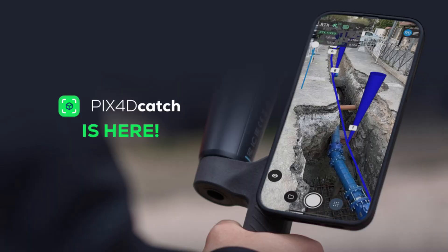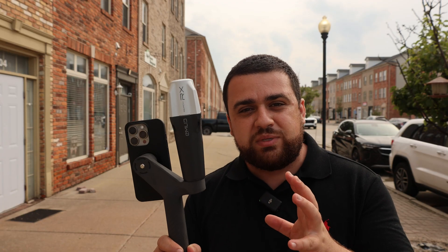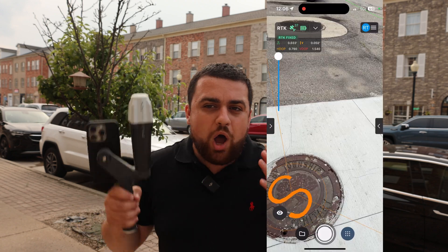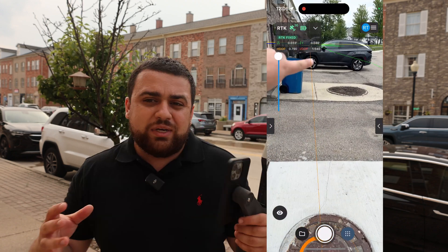Today we're going to be taking a close look at PIX4D Catch's latest software update and integrating it with the Emlid Reach RX GNSS receiver. We'll be going over what's new with the software update as well as the new augmented reality features, allowing us to bring digital assets into the real world. This is so exciting, I can't wait to show it to you guys.